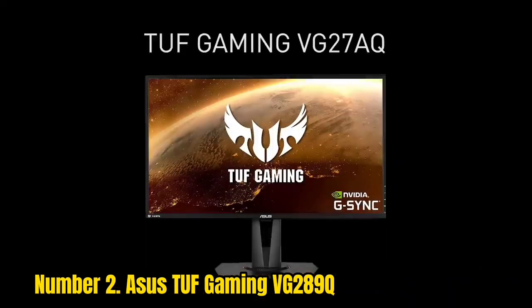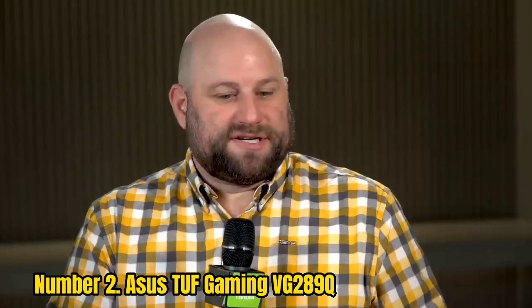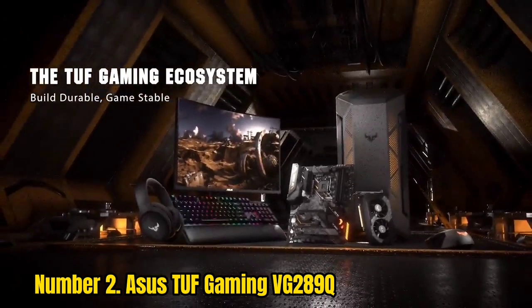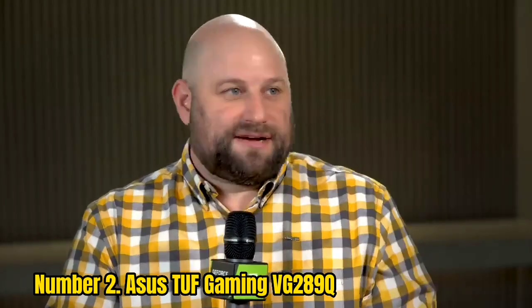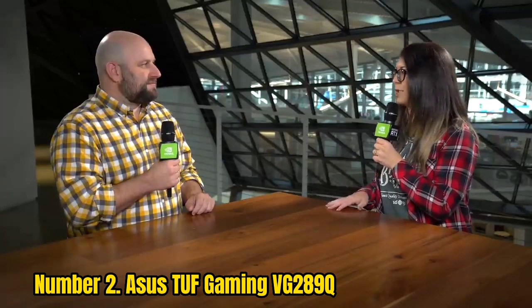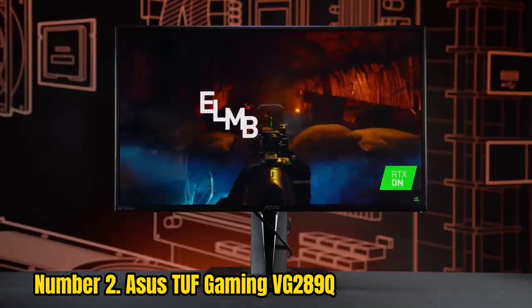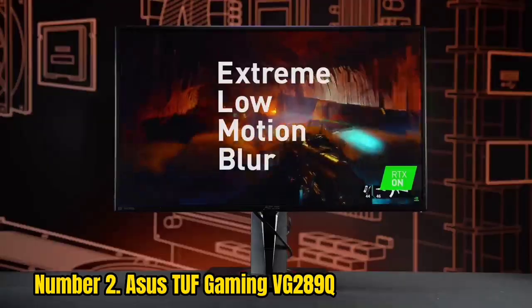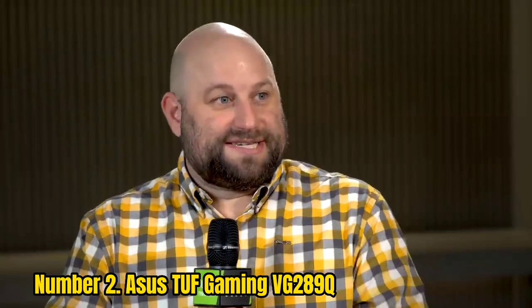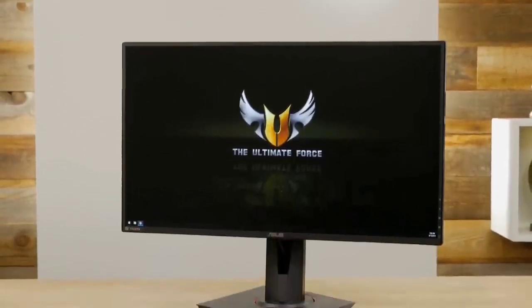Number 2: ASUS TUF Gaming VG289Q. With the ASUS TUF Gaming VG289Q, you're getting a lot of value for your money, especially considering the small price of entry. One of the most affordable 4K gaming monitors right now, this 28-inch display can swivel and pivot practically whichever way you need to serve your purpose. This is among the most ergonomic monitors we've ever tested. It also has deliciously thin bezels and a nifty cable management solution, as well as a few display settings to boost your viewing experience and adaptive sync for a smoother gaming experience.